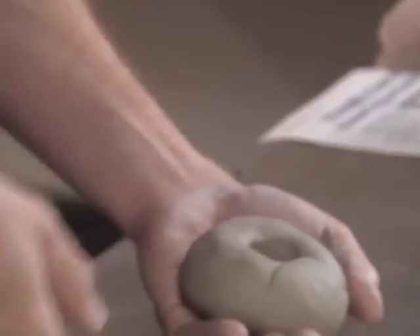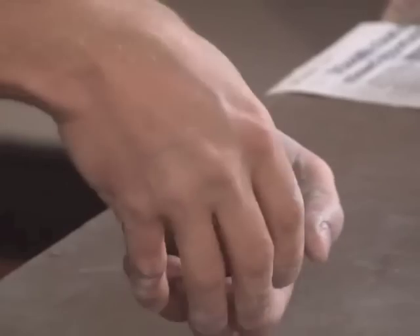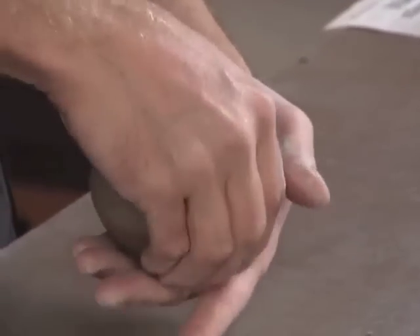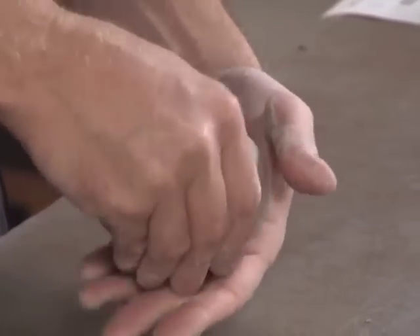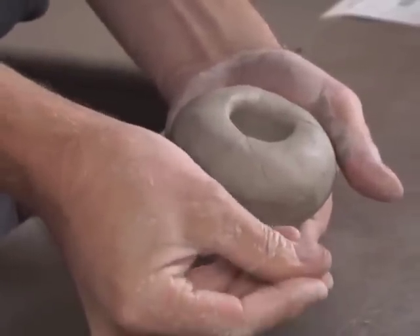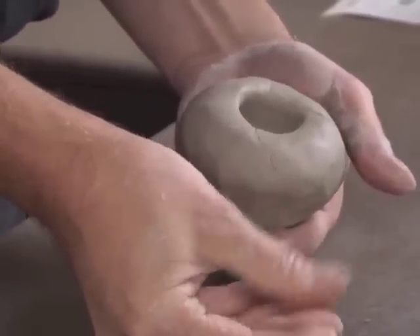I'm going to start by opening up that ball of clay with my thumb and pushing straight down. I'm going to turn that clay as I pinch between my fingers and my thumb, so it's a kneading action between my fingers and thumbs like that.